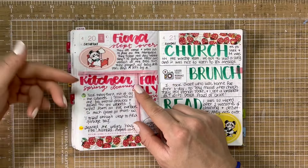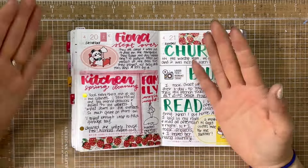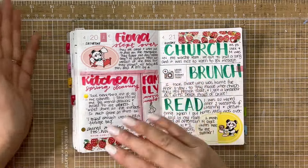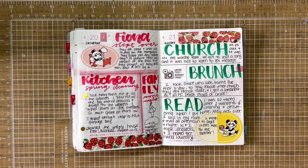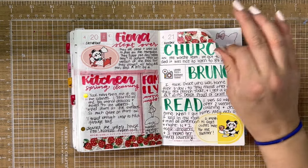This weekend I tackled the kitchen. I did the same thing I did in the bathroom — took everything out of all the cabinets, junk drawers, under the sink, all of it, cleaned it out, organized it, decluttered, threw out expired foods, that kind of stuff. Sunday we had church and then I took Grace to brunch. And then I just read a lot because I was exhausted.